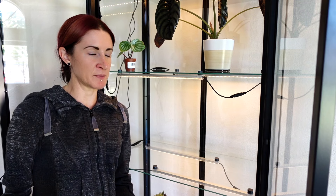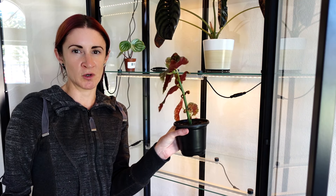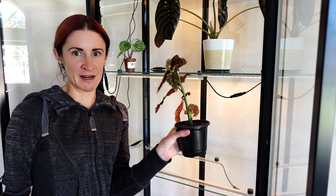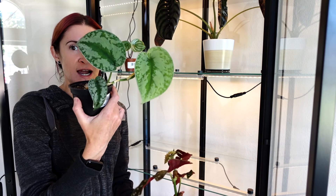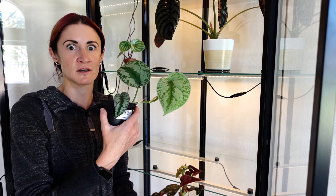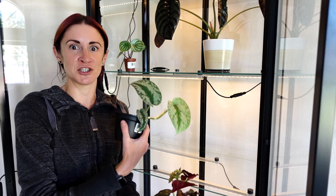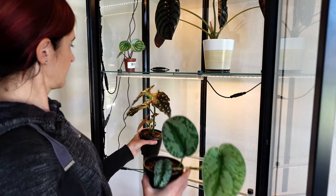There are two other propagation plants going in here. One is a begonia maculata propagation — I've always wondered if there'd be a massive difference in how it performs in a more humid environment. The other is my Scindapsus exotica propagation, which has just been growing insanely slow, so I'm hoping more direct grow light exposure and higher humidity will help it. I think we'll put these on the second shelf.